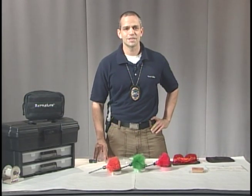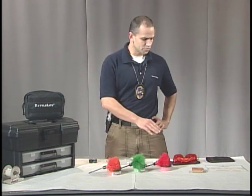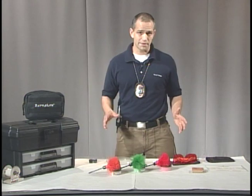Hi, welcome back to Forensic Education. I'm Mike McCutcheon. Today we're going to cover two topics. I'm going to teach you how to use fluorescent fingerprint powder, and we're also going to use fluorescent light sources or alternative light sources to locate evidence.